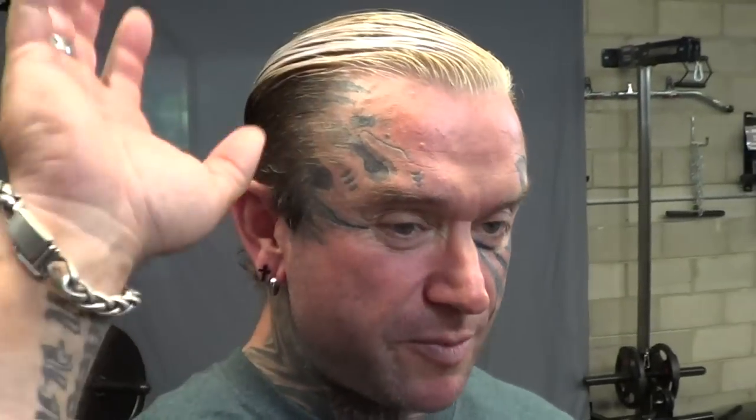I prefer dumbbells over barbells for pullovers. In the old days you'd see a lot of people supersetting pullovers with squats — it helped their back but also expanded the rib cage. Because when you're squatting you're breathing really heavy and deep, they'd throw pullovers in between sets of squats. The idea was to make your rib cage more open and make you bigger.